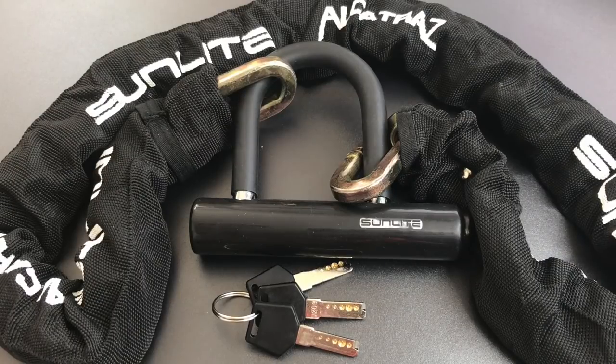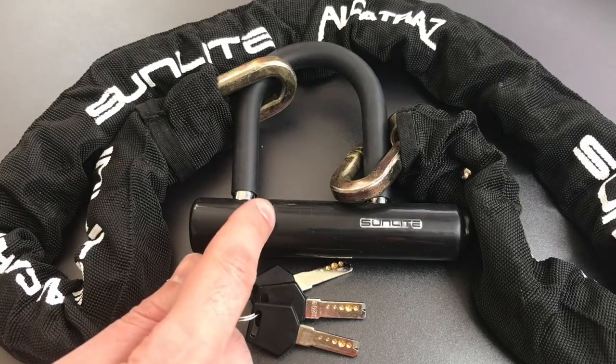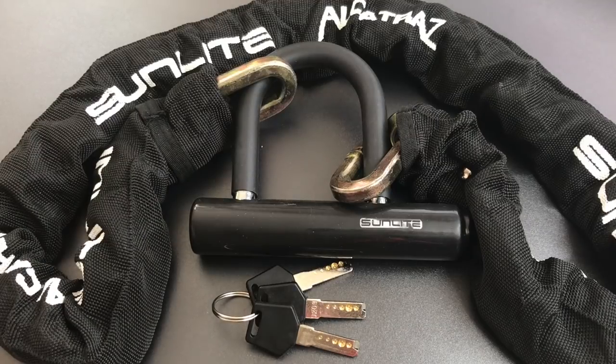This is the Lock Picking Lawyer and today we are revisiting the Sunlight Alcatraz chain and Mini U-Lock combination. I previously featured these in video number 553 where I demonstrated that this lock could be picked and raked open almost as fast as if you had the key. If you are interested in seeing that, I'll leave a link in the description below.